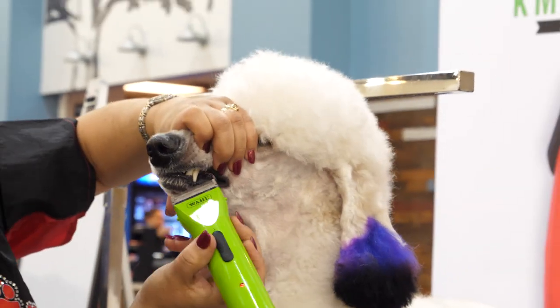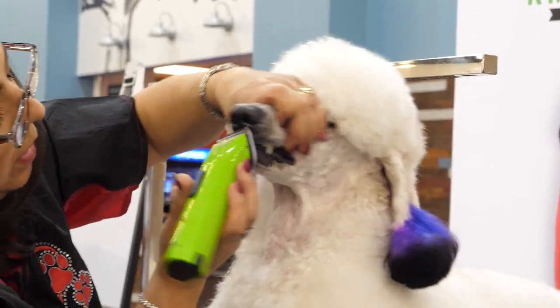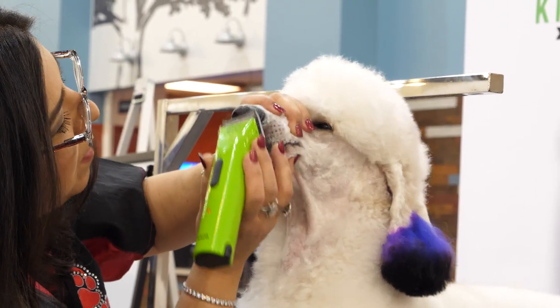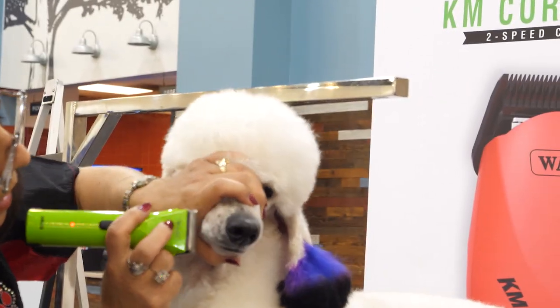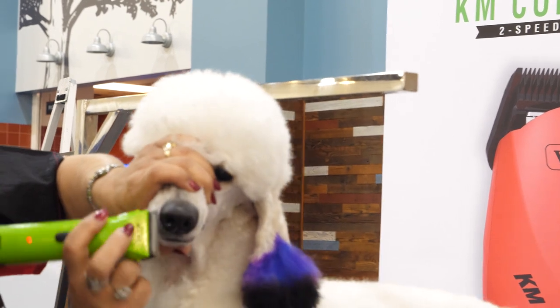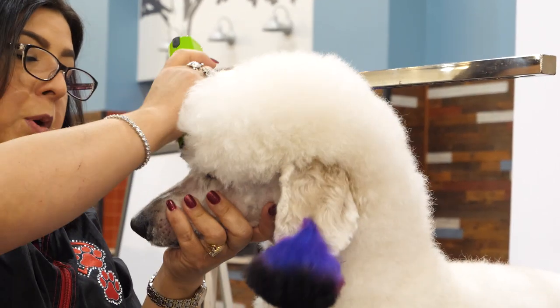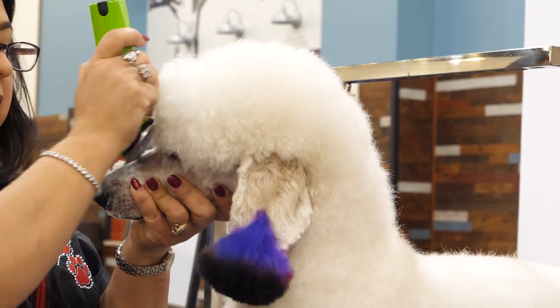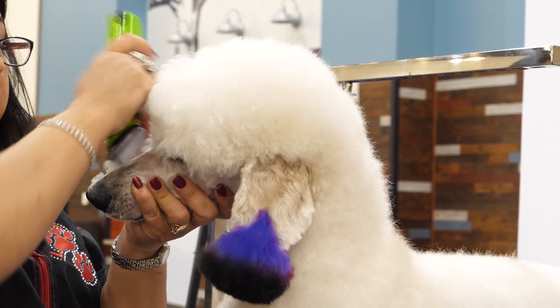I'll get her to open up her mouth and clean up the bottom. I have a poodle that I groomed that's real sensitive any time you cut his whiskers off — he just can't stand it. So the quicker you can get it done, the better off you are.